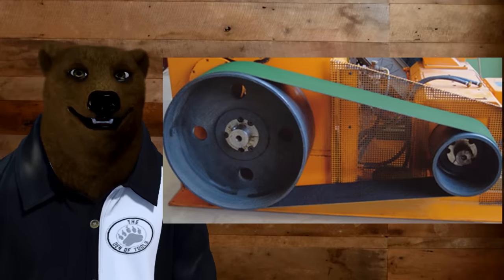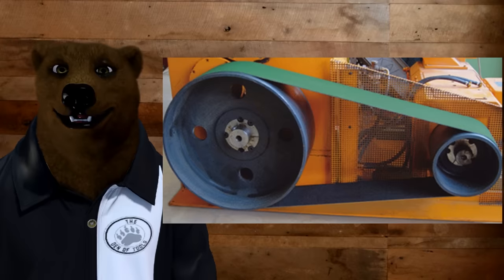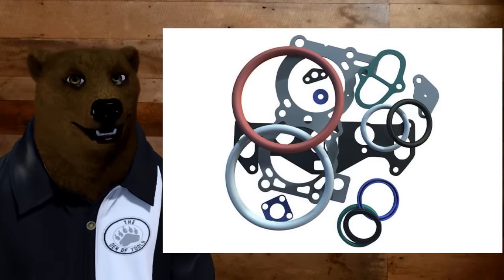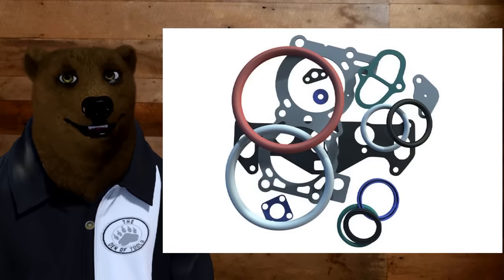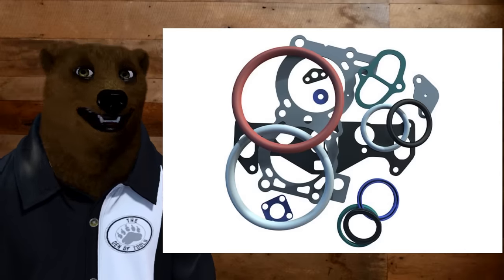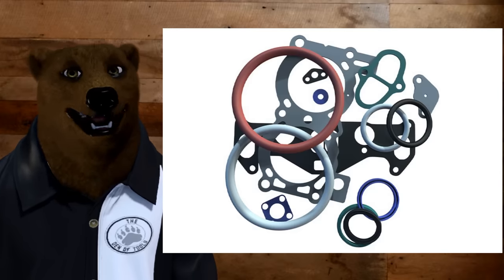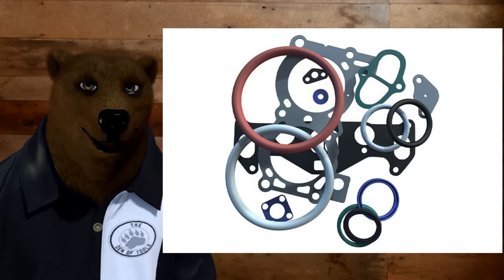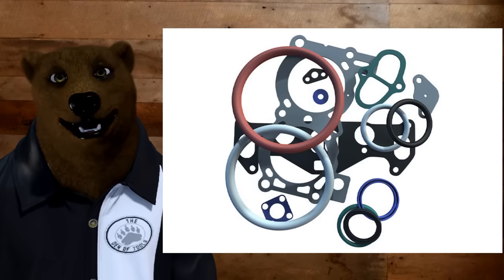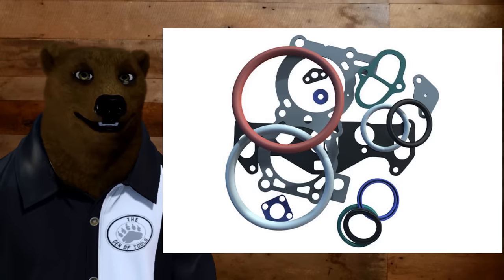The other thing we need to talk about is that around the shop we have belts and pulleys, O-rings and gaskets, all kinds of stuff. WD-40 is a petroleum-based product, and petroleum and rubber do not mix. WD-40 is not so bad that it's going to eat it like acetone, but over consistent use and repeated exposure, it's going to degrade rubber, degrade belts, degrade gaskets, and even some plastics.